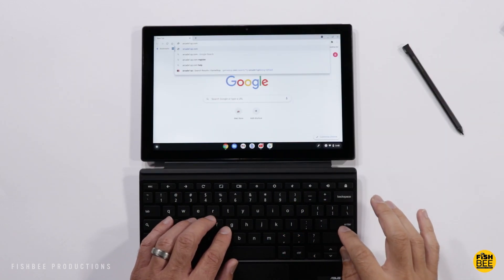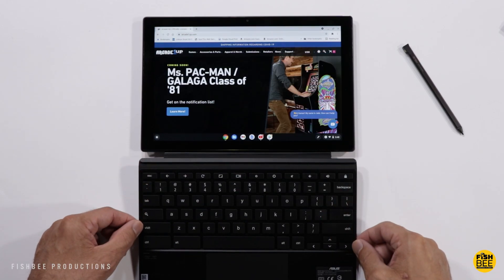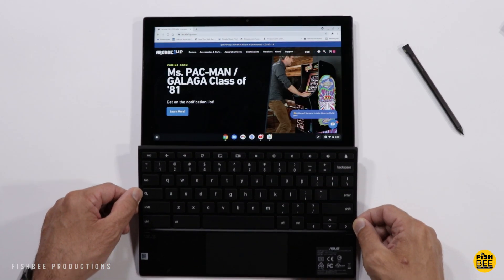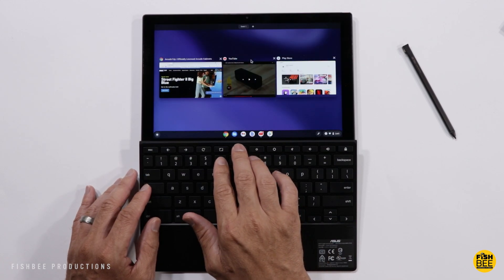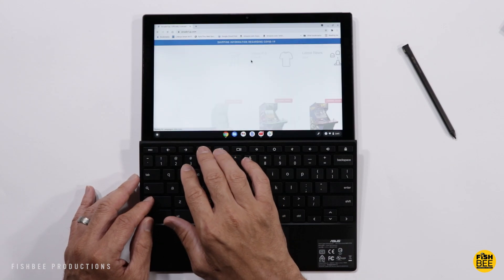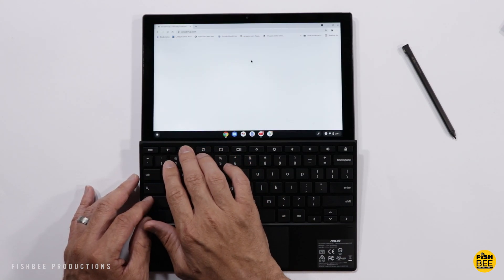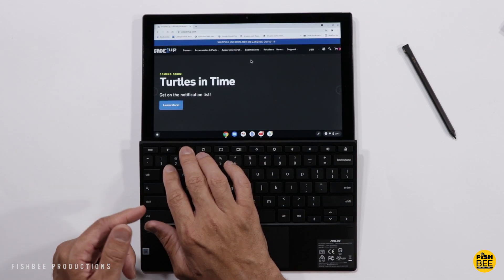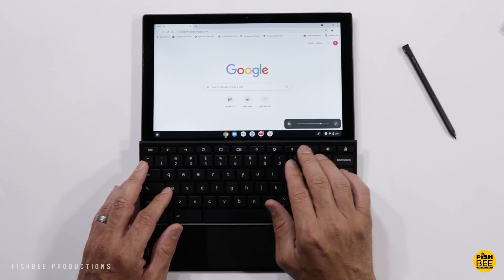Now let's try the keyboard out. I really like what they did with this keyboard — it sort of locks into place as you push it forward. They've got a few shortcuts on the keyboard: you can do recent apps, full screen, refresh, forwards and backwards. You've also got lock, volume controls, and a mute button.